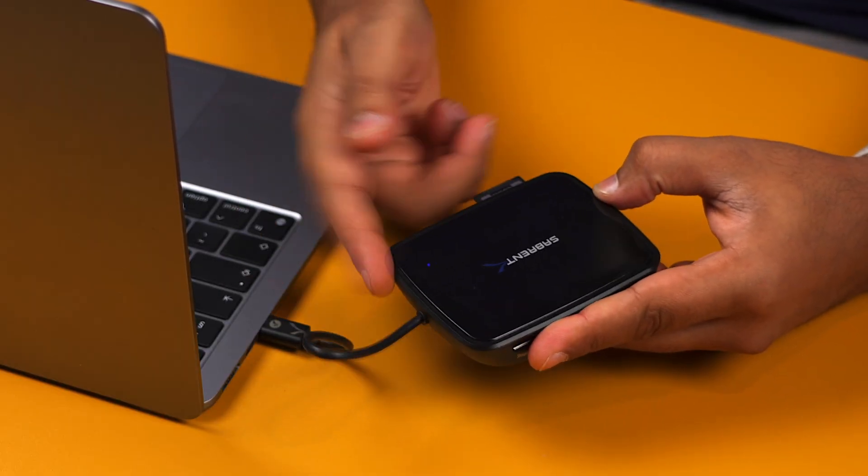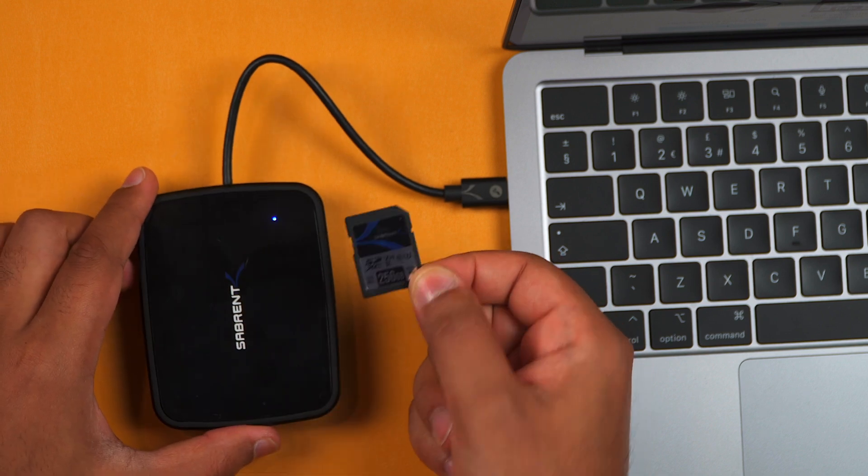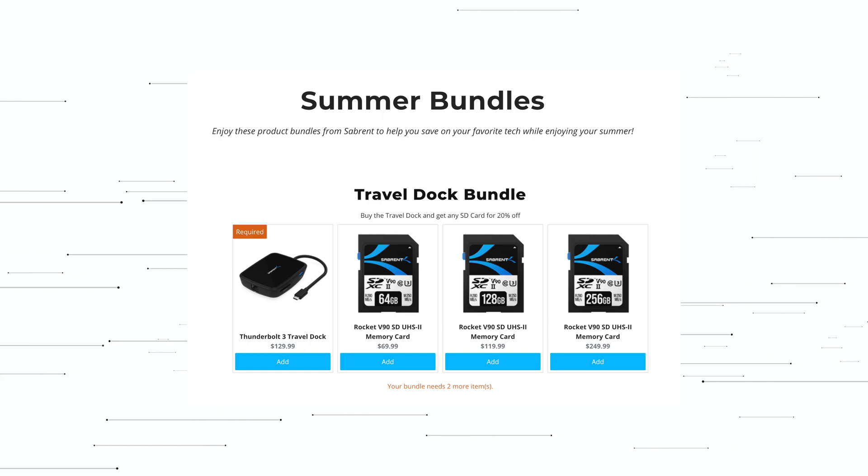Just to let you know, if you want to pick up the Travel Thunderbolt dock and you need a few V90 SD cards, we have a fantastic sale on at the moment thanks to our summer bundle deals.